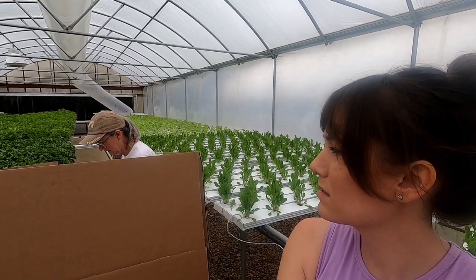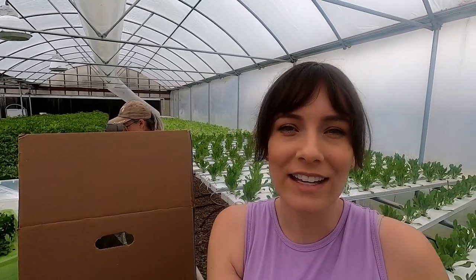Just a few more boxes. Then we'll get the van loaded up — dad's always the delivery driver.